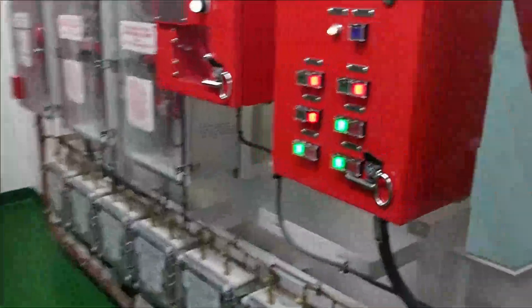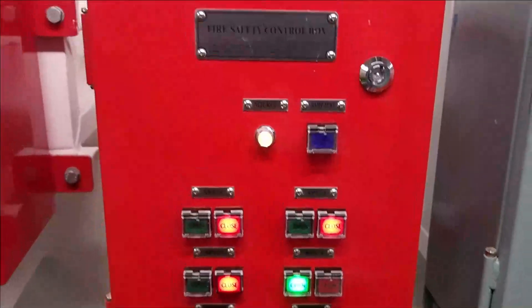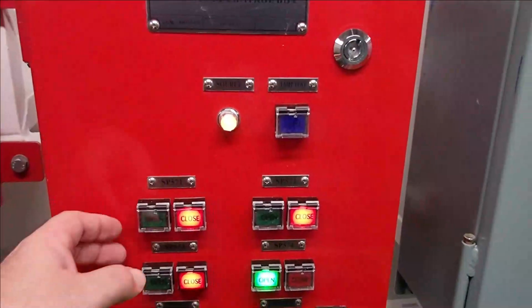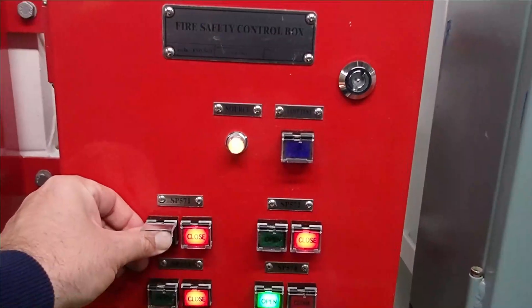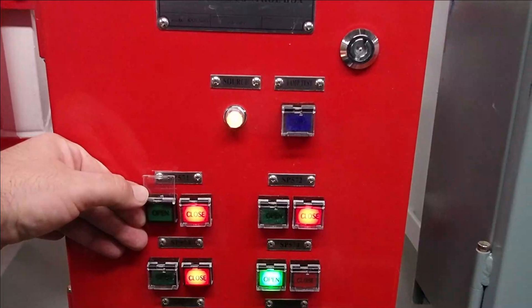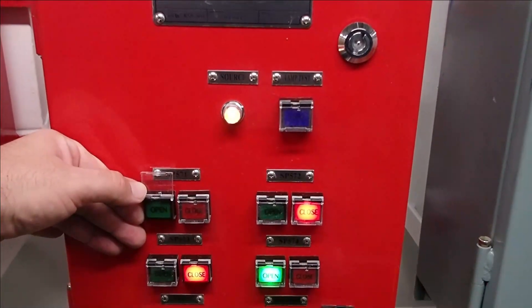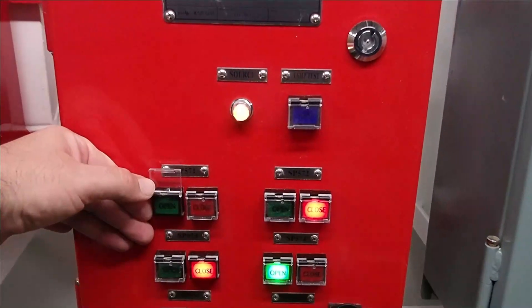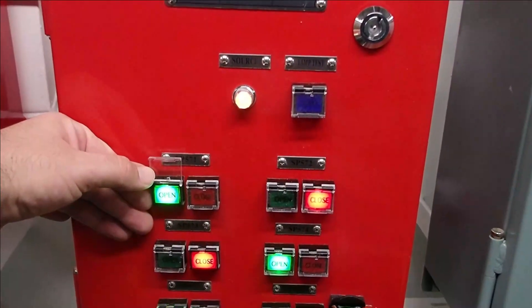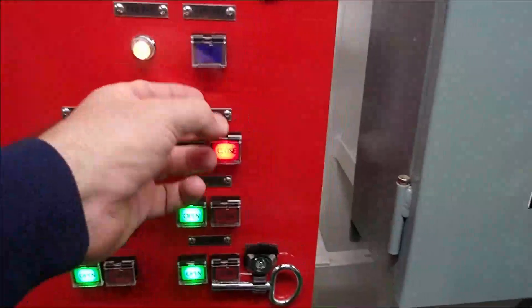Right here is the panel where you can open and close the valves that you want. So if you want to open, let's say, the cargo manifold area, you press this button here. And as you see, the valve has opened. It's as simple as that — you can operate it through here.